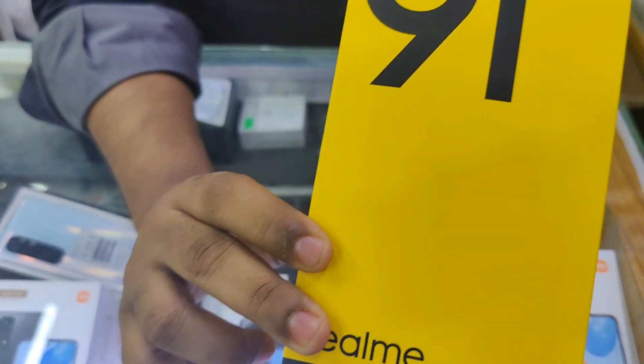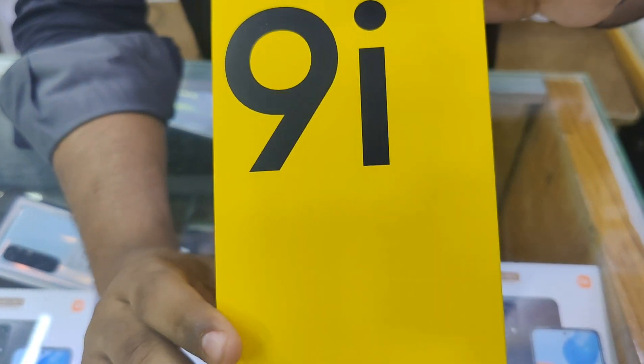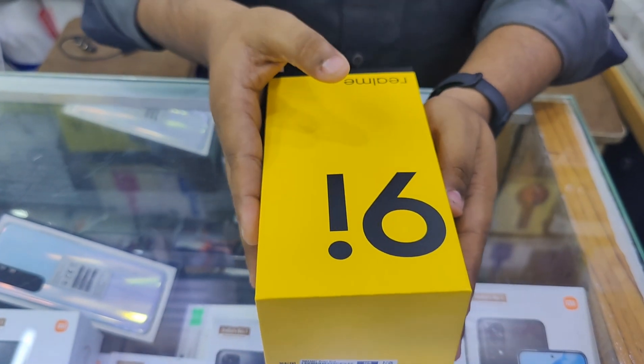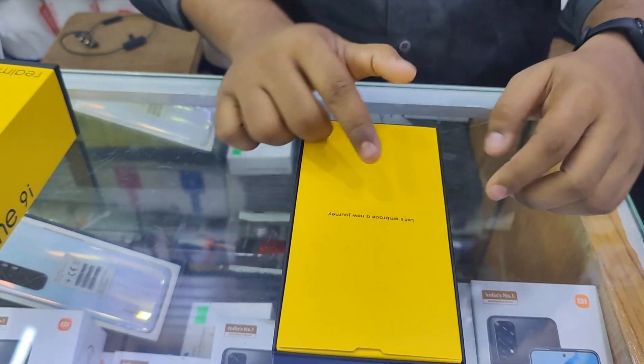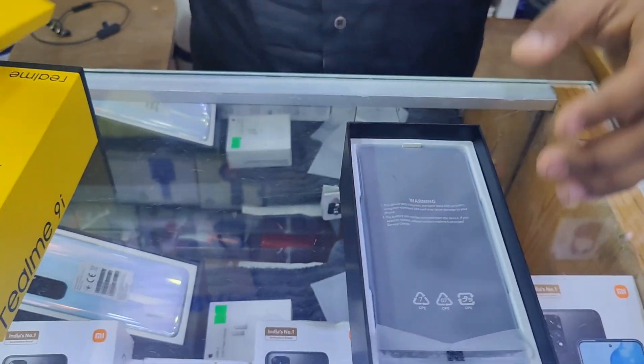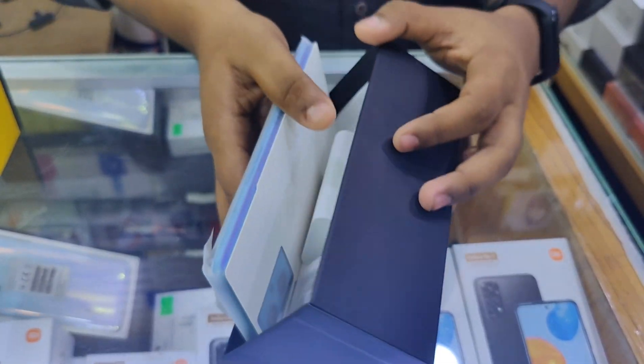It is a typical yellow box with black color. It is a very nice and beautiful quality box. As usual, the tagline says 'embrace a new journey.' It is a typical box with a black and white shade.